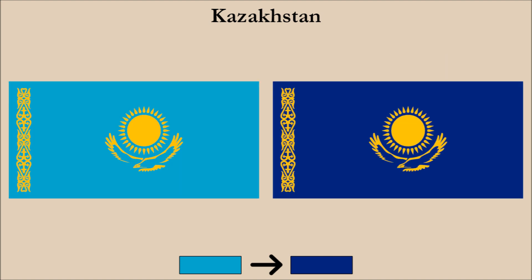Comparing our shade change to the current flag, we can see a pretty big difference. The sun, eagle, as well as the pattern at the hoist side can now be seen a lot more clearly.